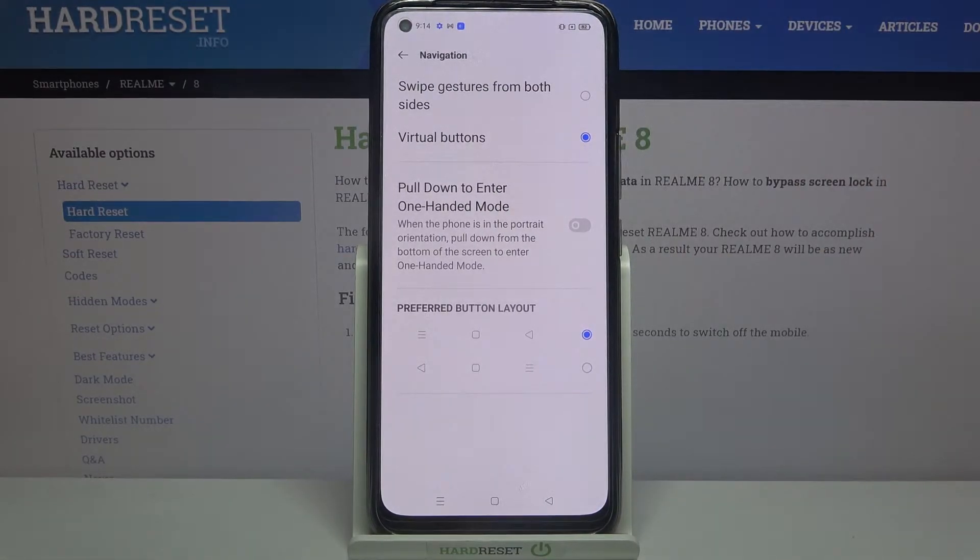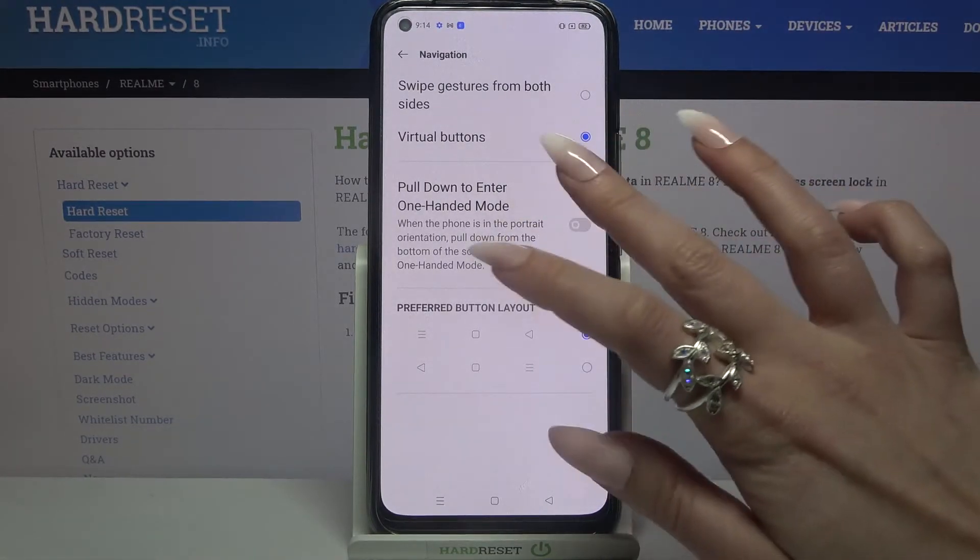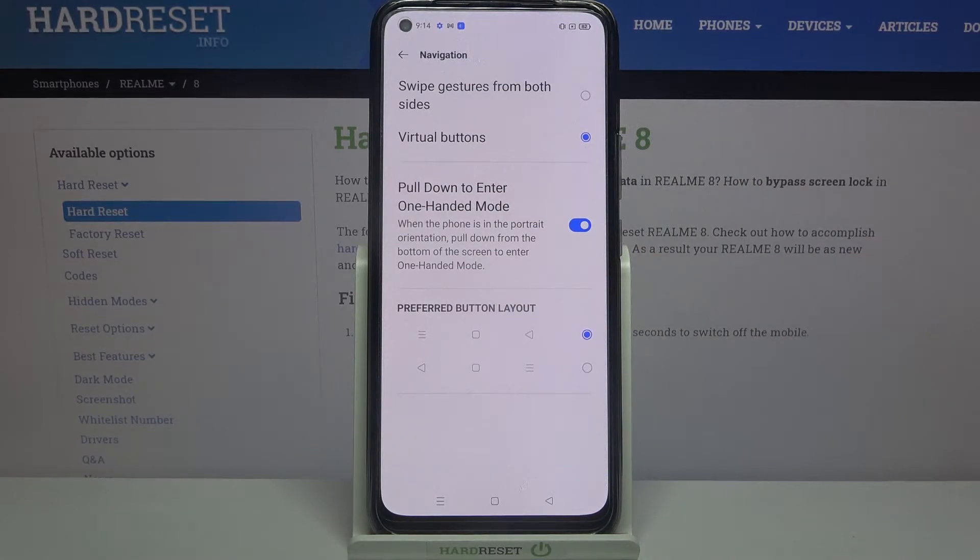Over here, click on the switcher next to 'Pull down to enter one-handed mode' and follow the instructions. Pull down from the bottom of the screen to enter one-handed mode.